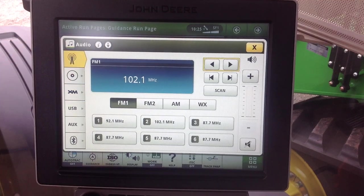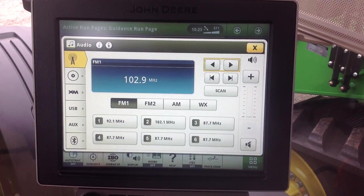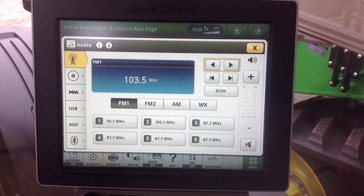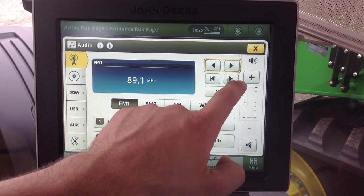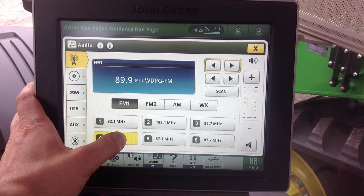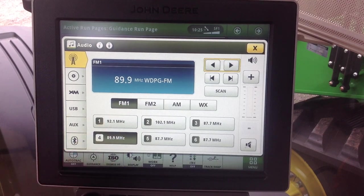If we select radio, we can see we have FM1, FM2, AM, and weather band. We can seek by pressing the triangle with the line, and we can also tune the radio using the single icons. Once we have a radio station selected that we want to listen to and we want to save it as a preset, we can simply hold the preset button we want. We'll get a little sound to indicate it's been added, and we can see that's been added to our presets for FM1.